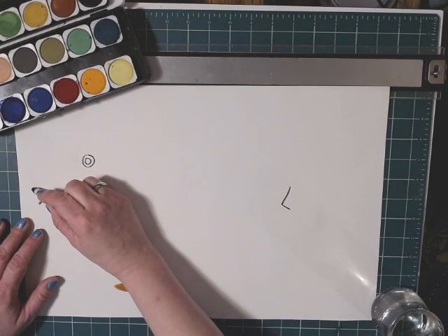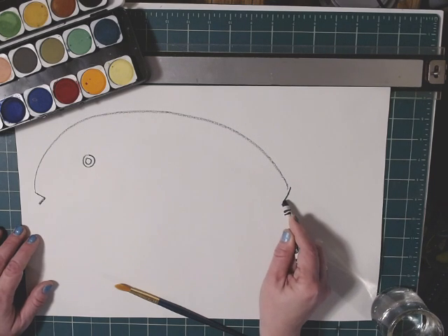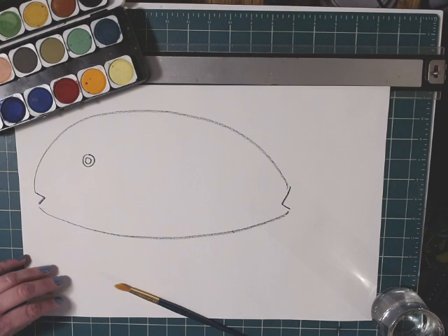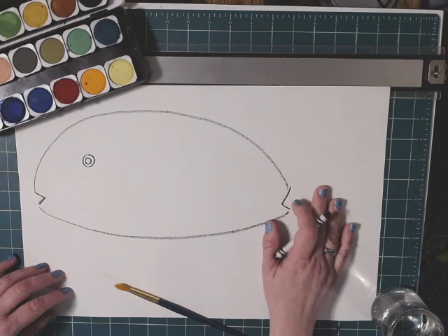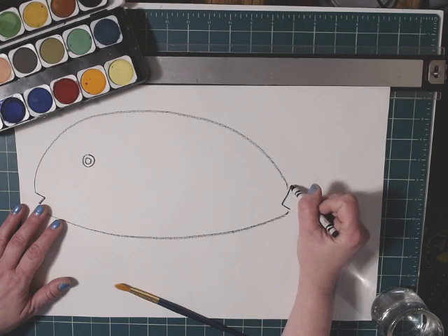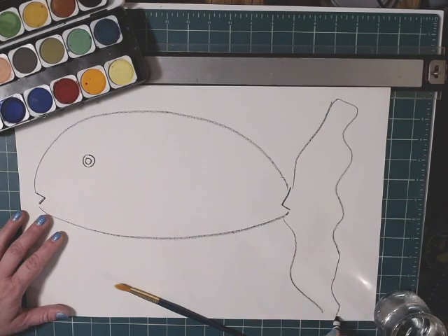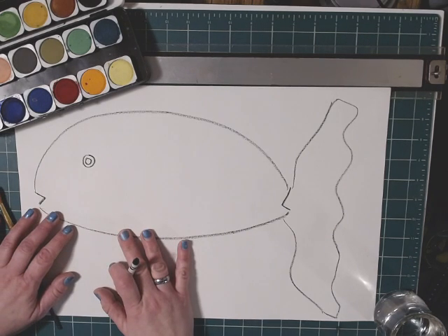I'm going to draw a rainbow from the top of the V to the top of the V over here, and draw another line there — that gives me the body of the fish. Now I need to decide what kind of tail I want. If you look at the handout you'll see all sorts of ideas for tails.